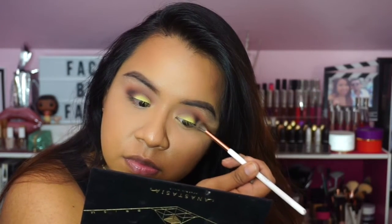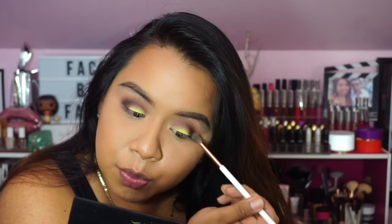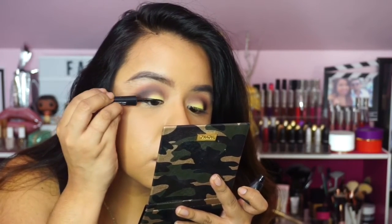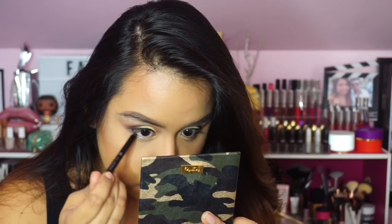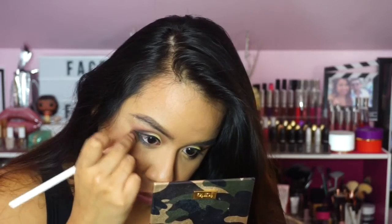I try to blend in increments — starting with a little bit of color, blending that out, and once I find the color payoff I'm looking for I'll dip back to intensify. Going in with straight black can get very muddy and messy, so this technique helps a lot. I'm also applying some regular black eyeliner — the Makeup Geek Obsidian liner — and blending that out with the same blending brush I've been using throughout.